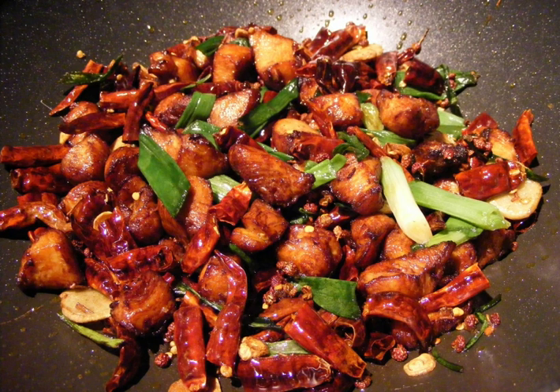Le zi ji originated near Gelishan in Chongqing, where restaurateurs used small free-range chickens from nearby farms. This poultry became a signature export for Gelishan.